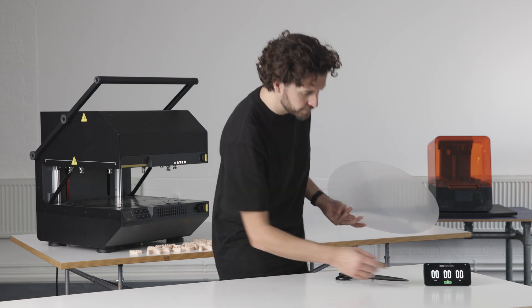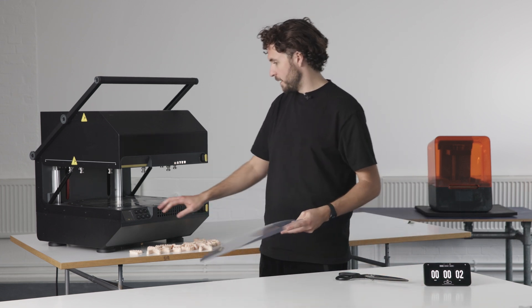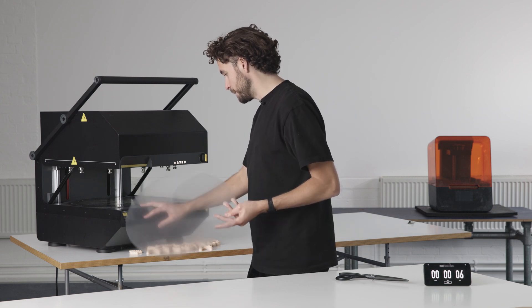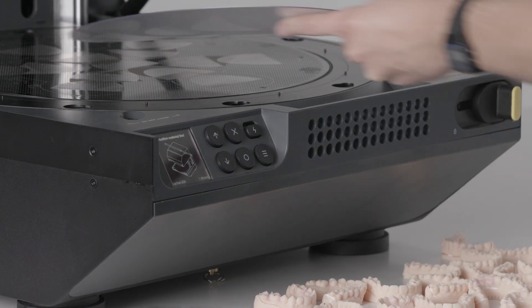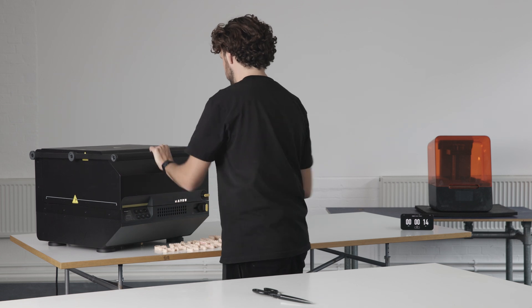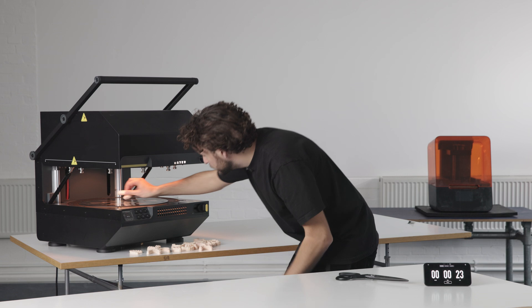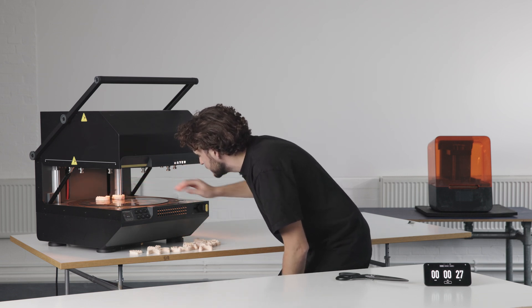So we're going to start the timer now and go straight into the multiplier. This multiplier has already been pre-charged in the settings. We're going to go with our auto setting, placing the material in, close the lid, lock this off, bring it up. Now the heaters have come on. The machine is already pre-charged because we've switched that on in the settings.